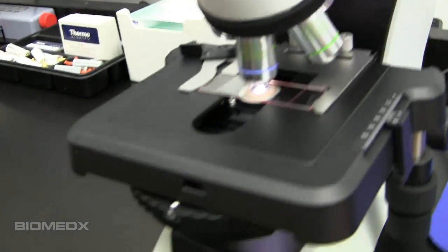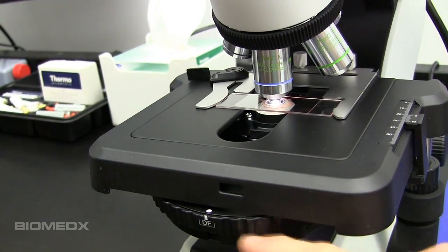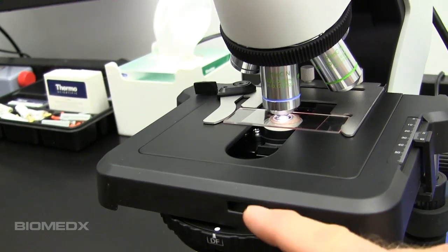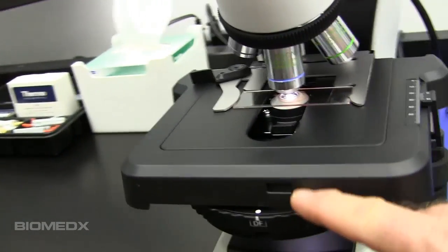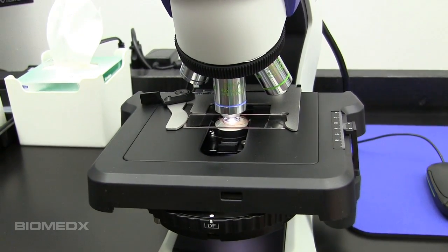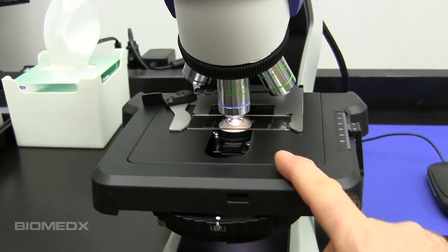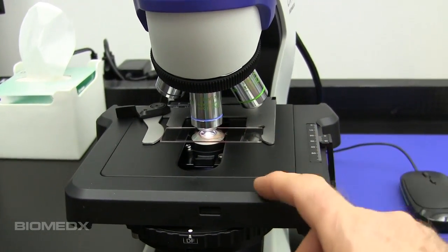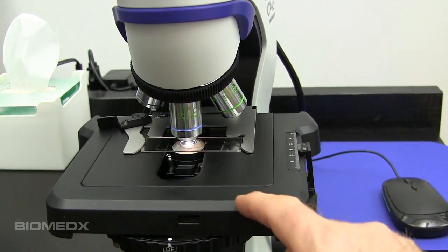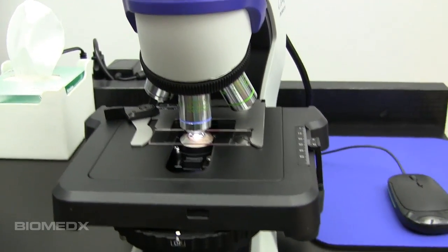That's all accomplished with the universal turret condenser, which is right here. This is actually fixed to the stage — does not remove, does not move up or down, it's fixed in place. Which is very nice, because once it goes out to an individual and they're working with it, it is consistent. They will always be getting the very same image. You can put one tech after another in front of the scope and they will get the same consistent image every time. It's almost impossible to screw things up.